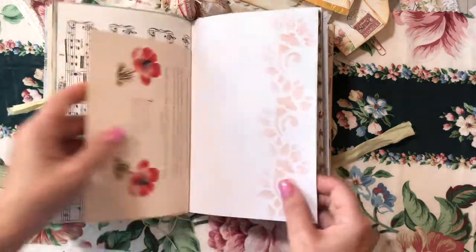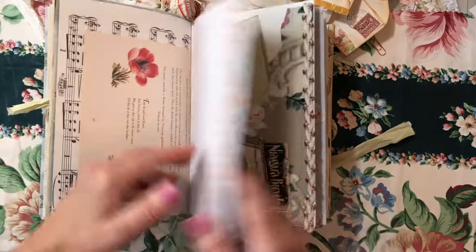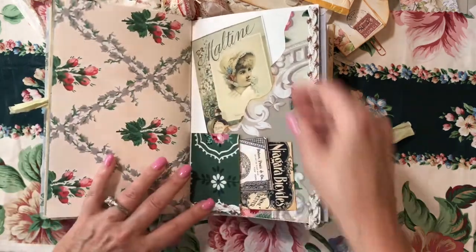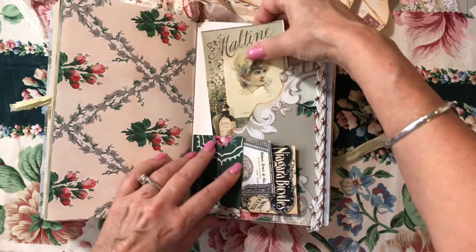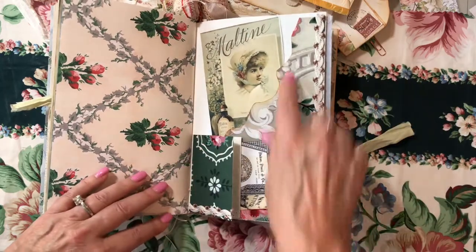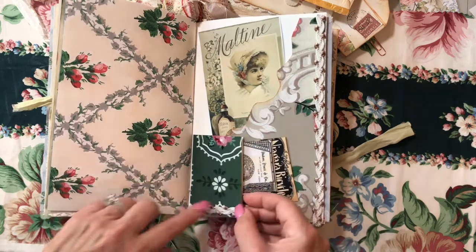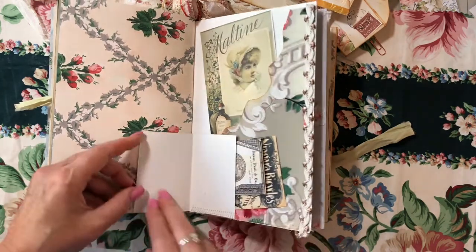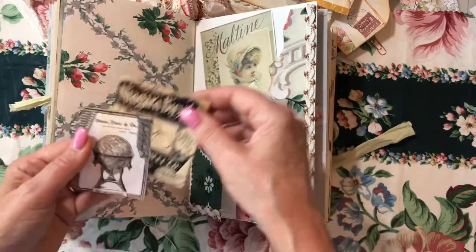As you can see, there's a lot of room for writing. I did quite a variety of pages. This is a vintage book, some stenciling. We've got a scallop pocket up here with a cute malteen advertisement. This is a little flippy book here that you can write in, and there's also a pocket here with two more pieces of ephemera.